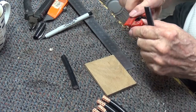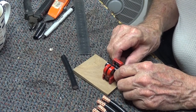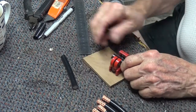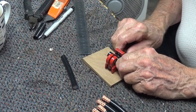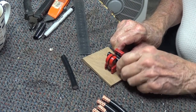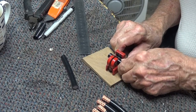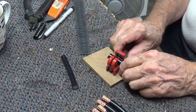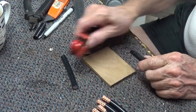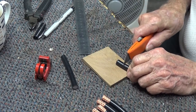I use this single blade pipe cutter to put a ring mark around the sheath. You could attempt to draw a circle around with a marker pen, but this is accurate. I tighten it up fairly tight and put one full turn around. Now I could possibly keep going with the pipe cutter and cut the sheath but I could risk damaging the braid, so I'd rather use the Stanley knife because I can feel the braid underneath doing it this way.